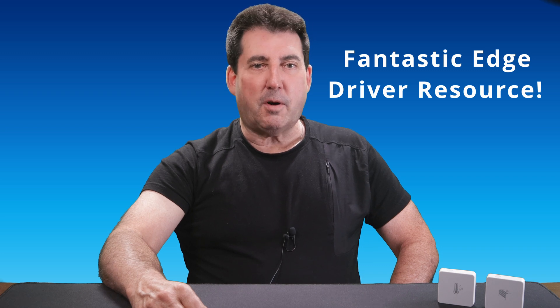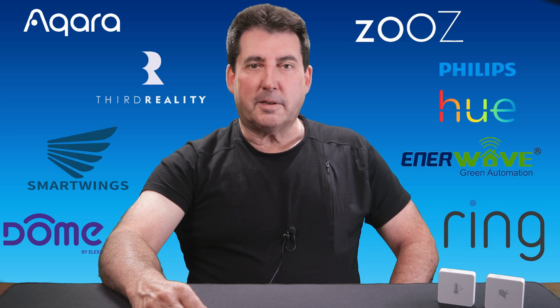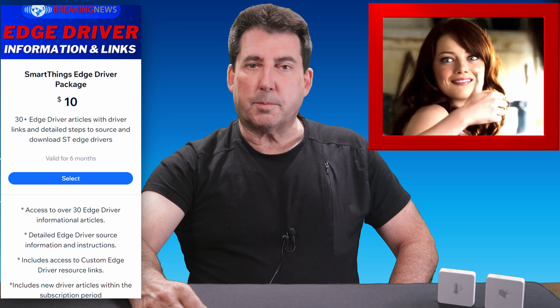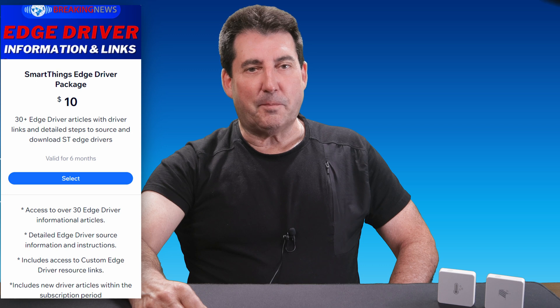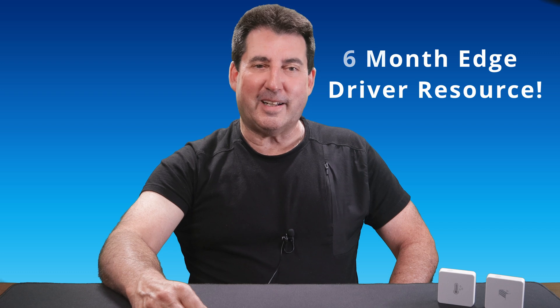From there, you can subscribe and unlock a wealth of driver resources. Our premium articles cover a wide range of popular SmartThings devices, including the entire line of compatible 3rd Reality Zigbee devices. As a subscriber, you are eligible to receive access to any new premium content published within your qualified subscription period. Subscribe today and enjoy 6 months of hassle-free access to all of the driver resources you need.